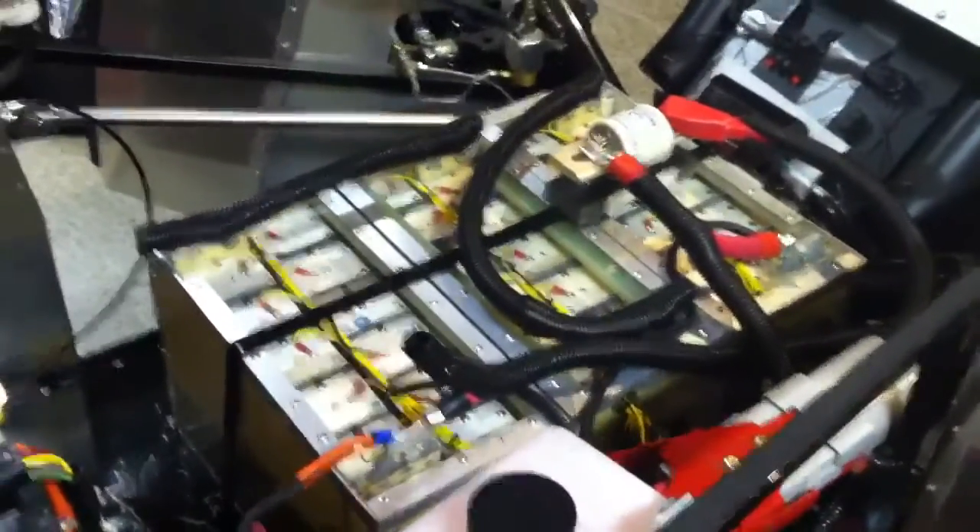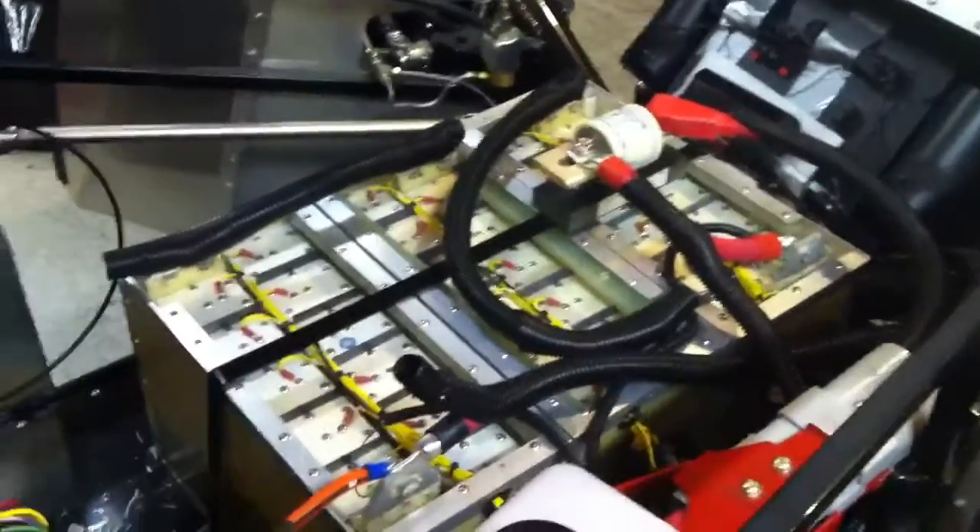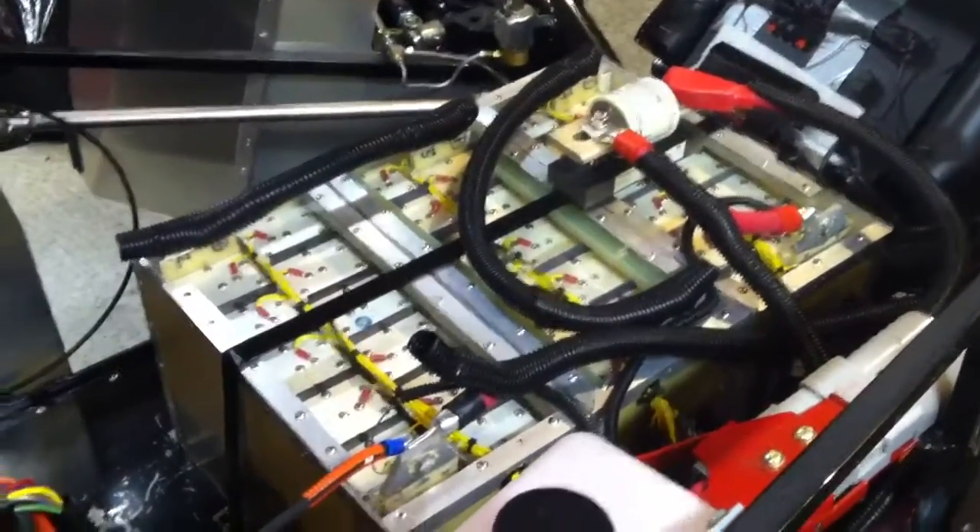Video 34. There are three battery packs now installed, so it's a 120 volt system. The fuse is in, it's all wired up and ready to deliver current.